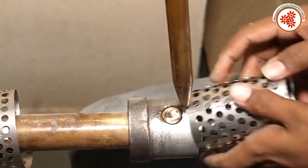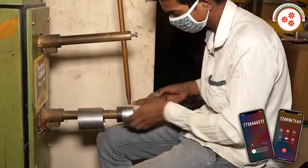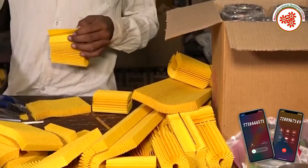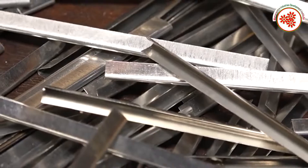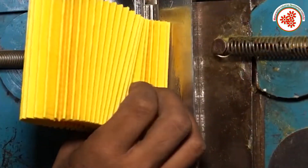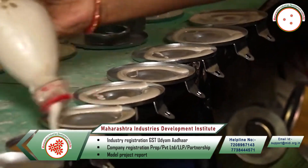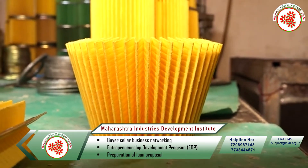First of all, all the raw materials are procured and their quality is checked. After that, by rolling the metal skins, welding is done on their edges. Also, a skilled operator rolls the filter paper to the required dimension and pins are inserted at the edges.